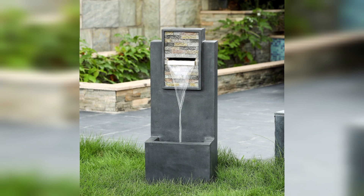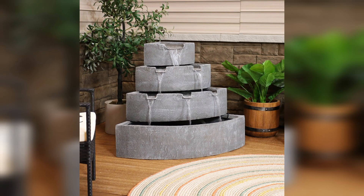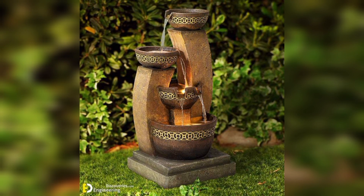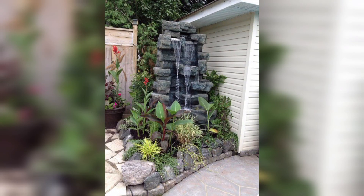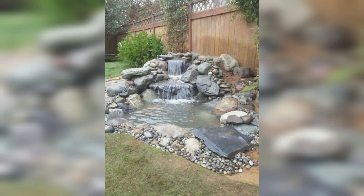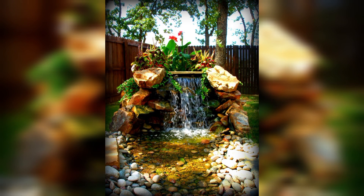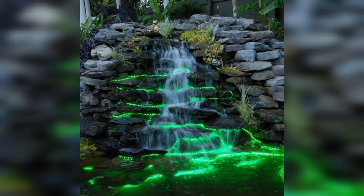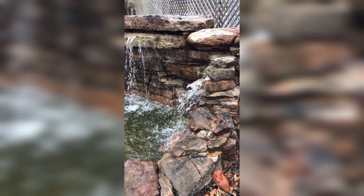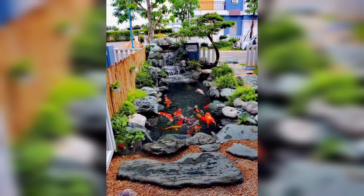Waterfalls don't necessarily have to be a massive structure carrying a lot of water. Your personal waterfall can use a small amount of water and still be a treat for your eyes and ears. Build your trickling waterfall with a couple of wooden spouts and a PVC pipe with multiple holes — let the water flow into the pipe and it will spill out through the holes, trickling to the ground. You can control the intensity by adding more holes and experimenting with different hole sizes.